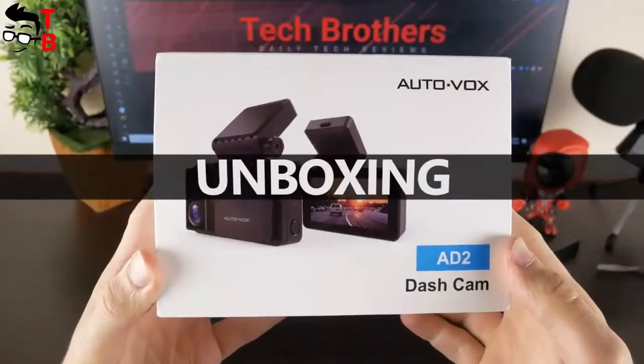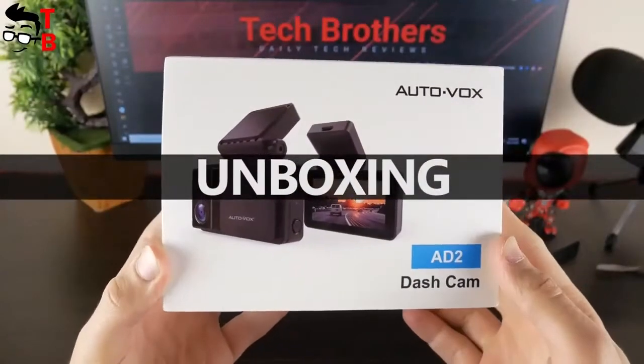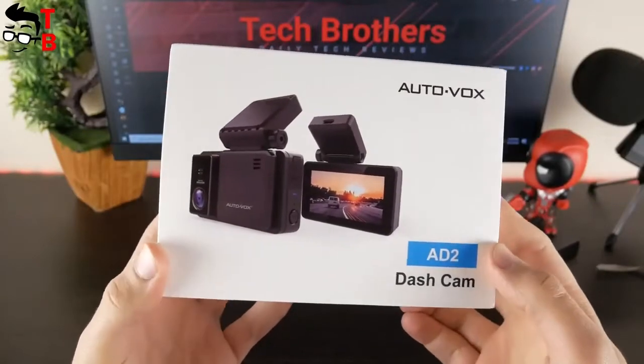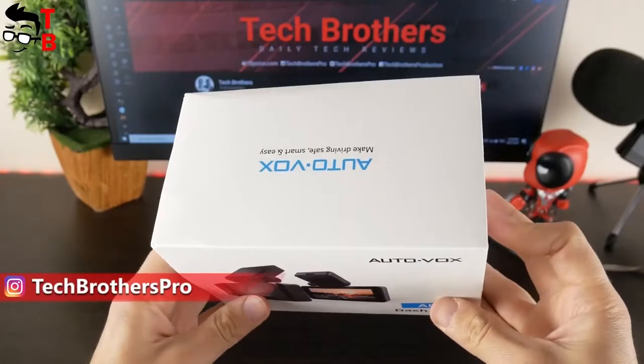The box of the new AUTOVOX dash cam looks very simple. There is only a dash cam image and model name on the front side. There are no features or specifications on the back or side faces.